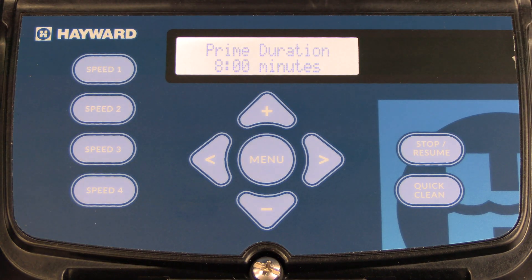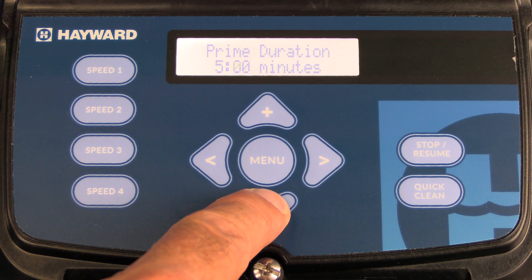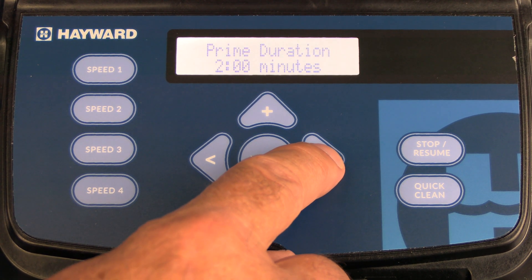The next menu is prime duration. The prime duration is factory set at eight minutes. If you want to change that, change it to the amount of time that you prefer, and once you do, press the right arrow to save.